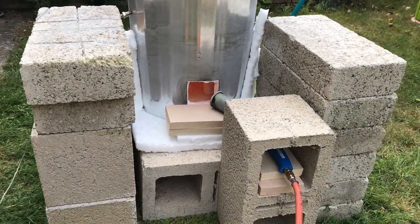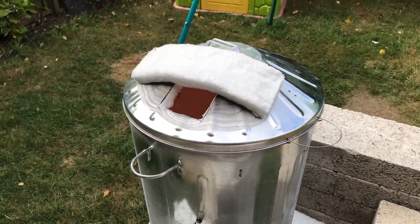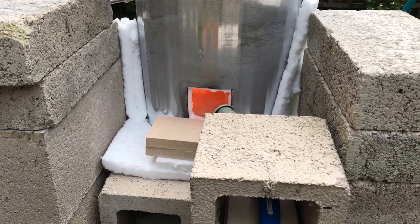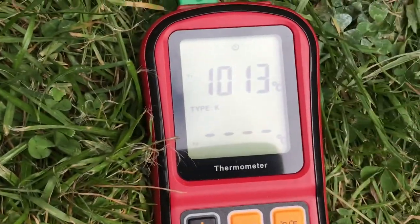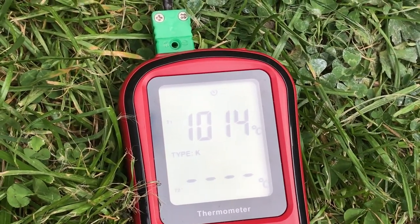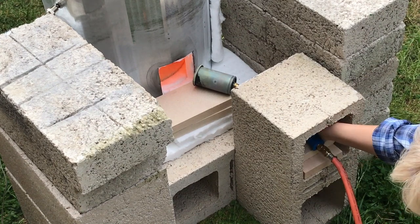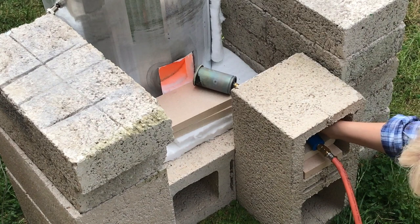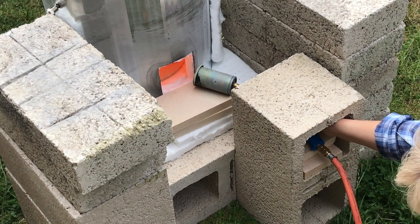With this setup and the adjustments I'd made, the kiln was working much more efficiently and the temperature started to climb quite quickly. It reached 1010 degrees centigrade — 1850 degrees Fahrenheit — within about 25 minutes. Once it had reached that temperature my intention was to hold it there for five minutes before taking the pottery out. To hold it at that temperature I made very minor adjustments to the size of the flame while keeping my eye on the temperature gauge. After five minutes I turned the kiln off as before and took the pottery out.